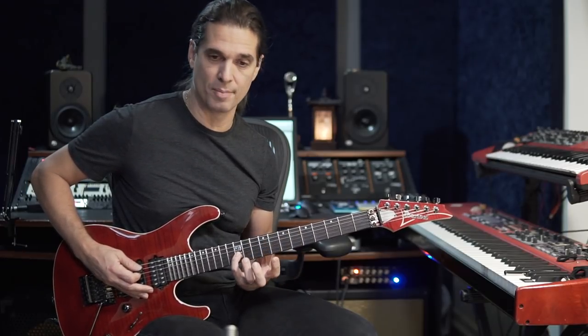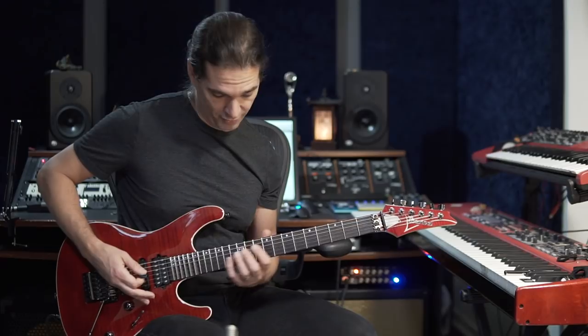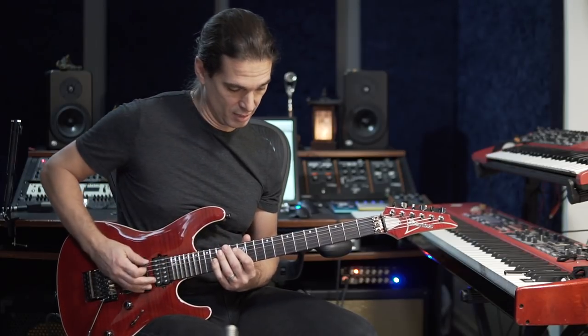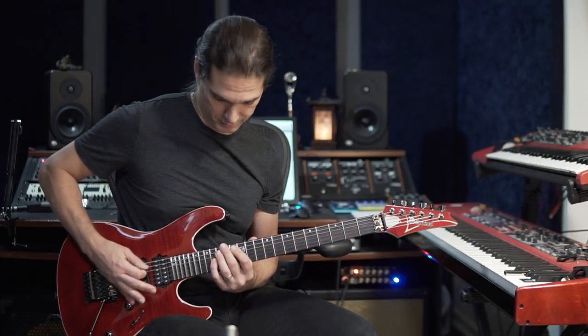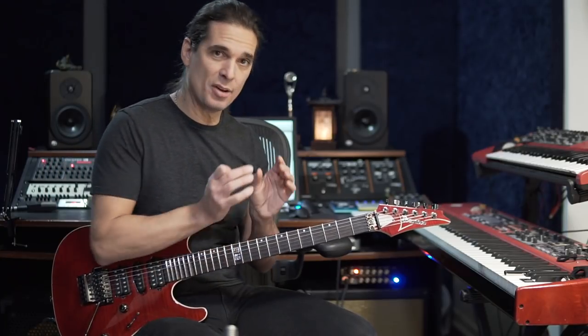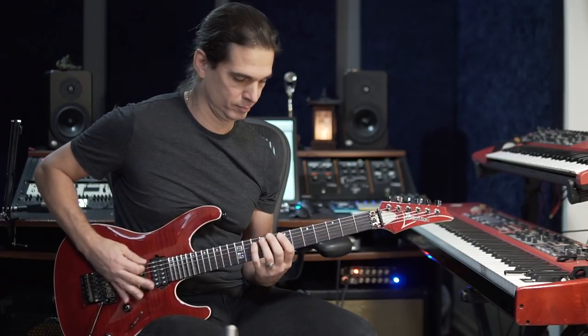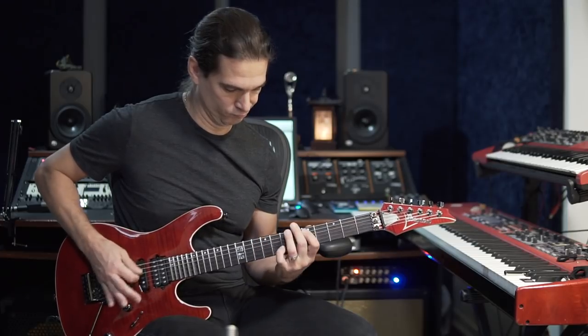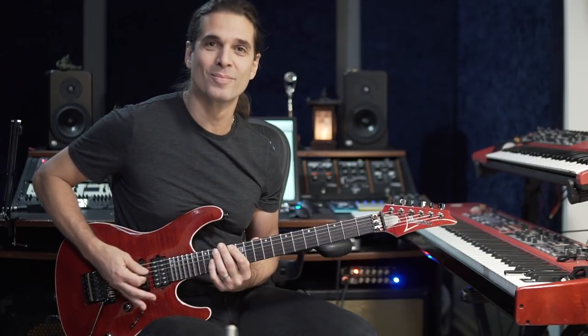Your hands are here and then have to come to the 12th fret and you have to string skip. If you're playing the second guitar part, you have to come here — even harder. So something you can isolate and practice is only this jump, because if you're on stage running it's not easy to get that note precisely.